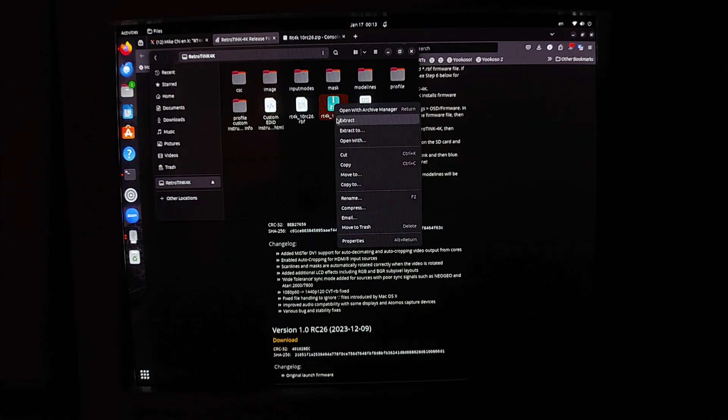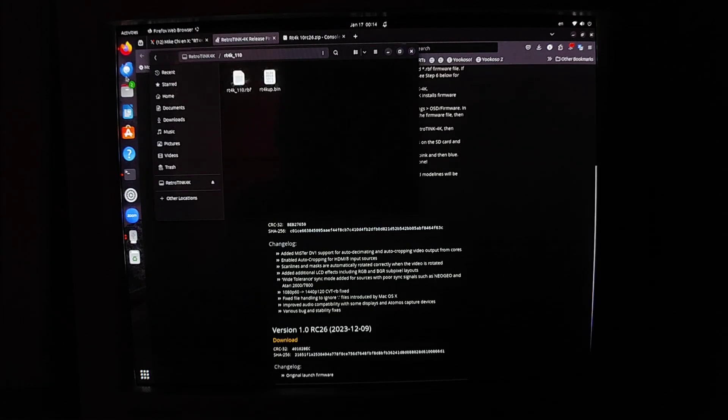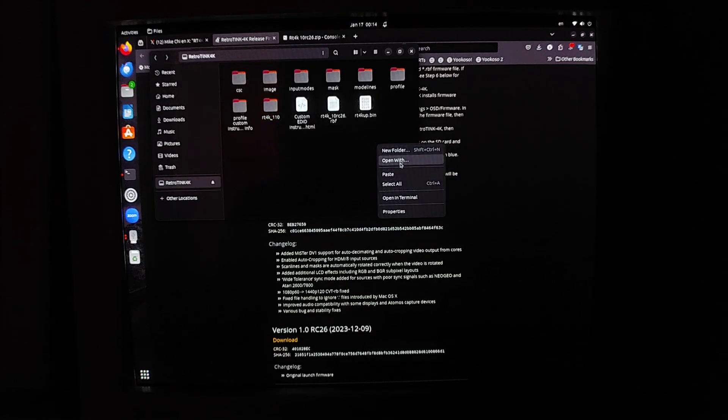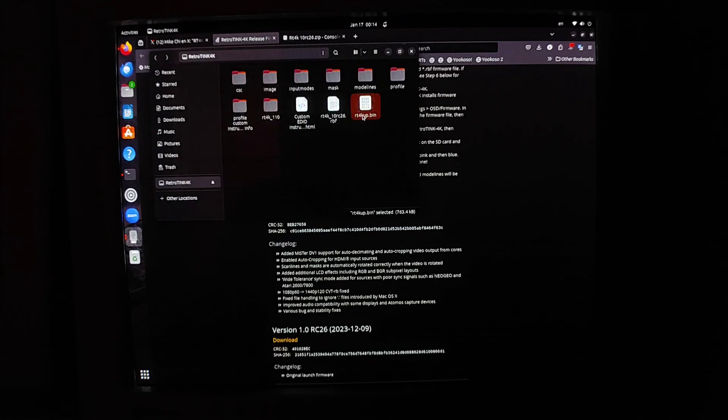This might look a little different depending on your OS, but on Windows it says 'unzip,' on this Linux distro it's 'extract,' and on macOS I think it's 'expand' or something similar — just extract or unzip the zip file. It's fast because it's not a big file. Then delete the original zip file. Now, take the 'retrotink4k_up.bin' file from the extracted folder and copy it to your SD card, replacing the old one. This file tells the RetroTINK 4K which firmware version you're updating to.